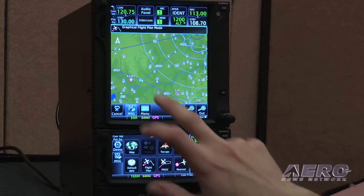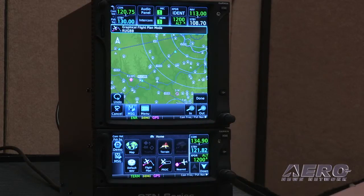What makes this as revolutionary or as magic as we've been led to believe? It's the great screen size. It's the incredible graphics capability of both units. It's the added integration that we have now. It's the WAAS navigation capability.